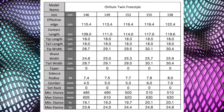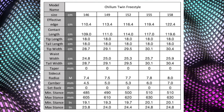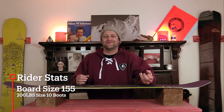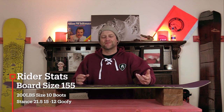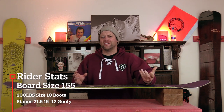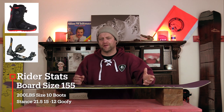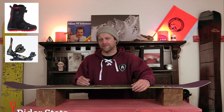This board is available in 146, 149, 152, 155, and 158. I rode this board at Copper Mountain on a sunny bluebird day with zero winds, warmer temps — it was firm fast corduroy with pockets of heavy powder off the run — and I rode it with my Rome Black Label bindings and my K2 Thraxxus boots.